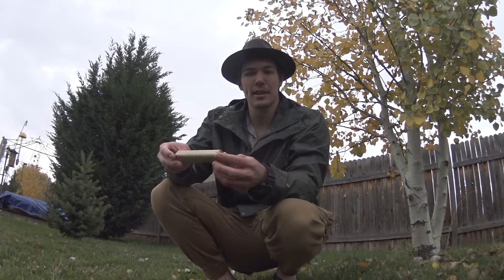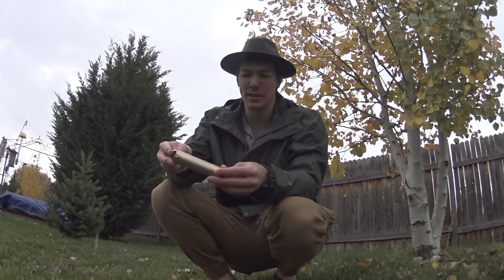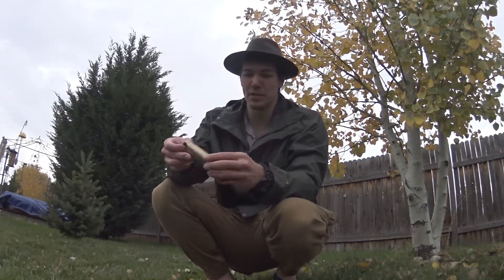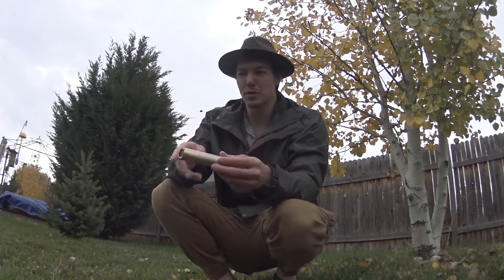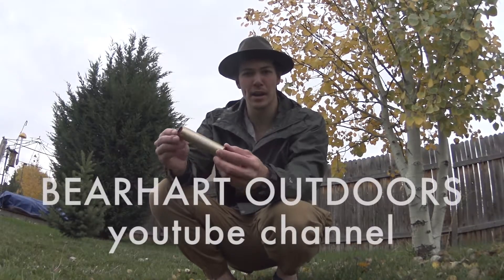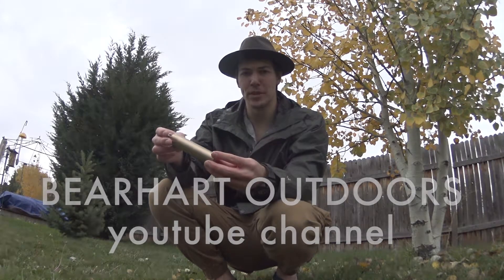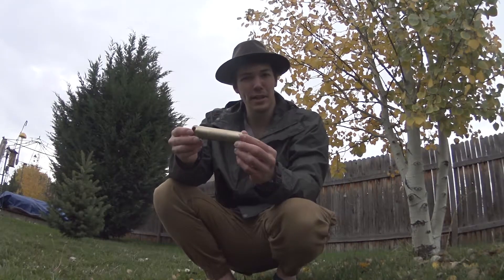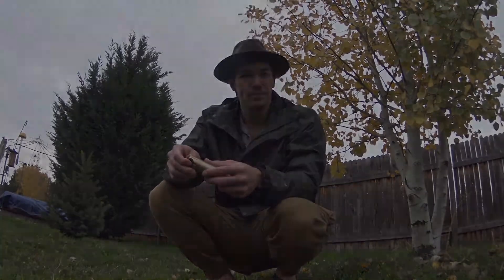Make sure to click that like button if you enjoyed the video, or hit subscribe if you'd like to see more of my videos — I always appreciate the support. This is an Outdoor Arena review, so I will be sending this on to the next guy. Micah over at Bare Heart Outdoors is going to take a look at this and test it and review it for his channel, so make sure to go check out his video on this. All of the relevant links will be in the description box below. See you next time!